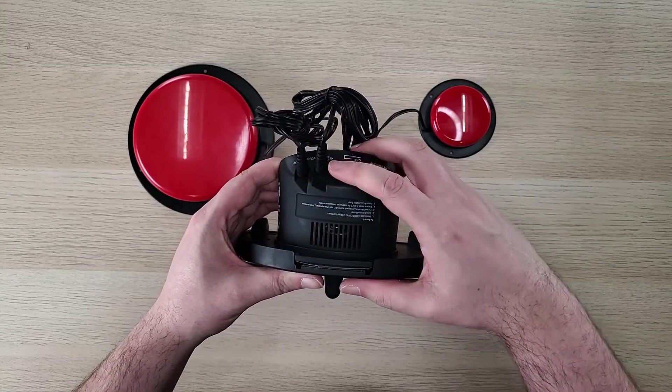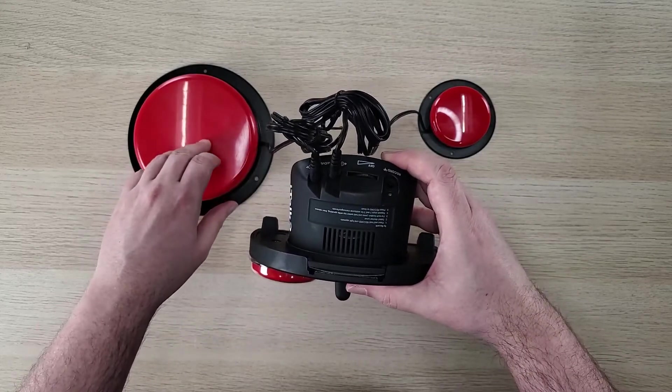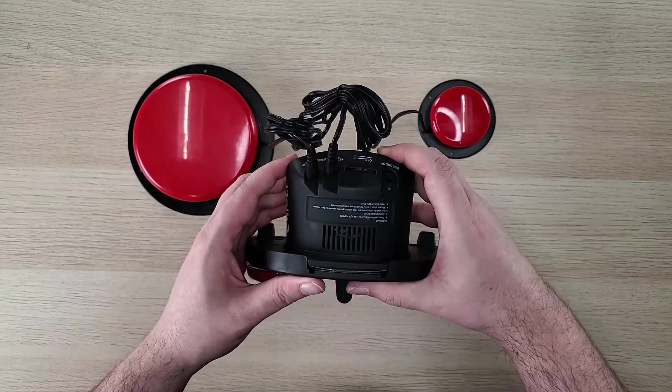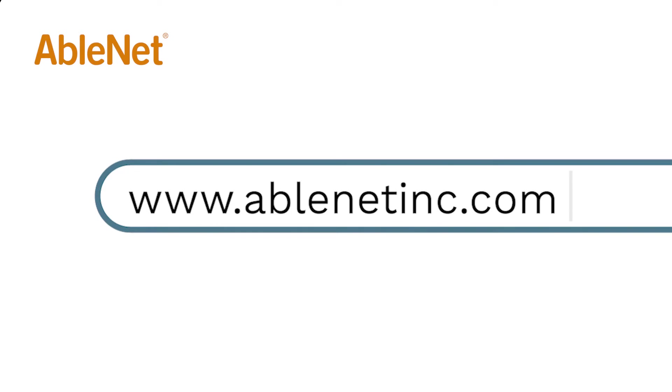Please note, if you turn off the power on the ITOC 2 and then turn it back on, the switches will not be enabled unless you go through the process again. For more great resources and ideas on how to use your AbleNet technology, go to www.ablenetinc.com and click on the help link at the top of the page to access our knowledge base.